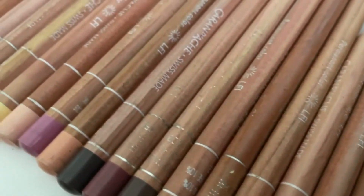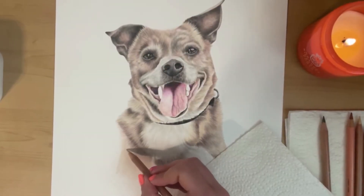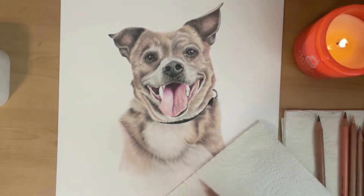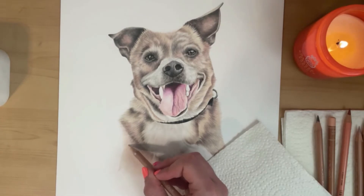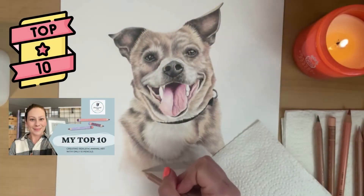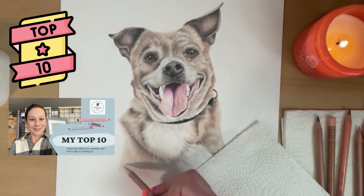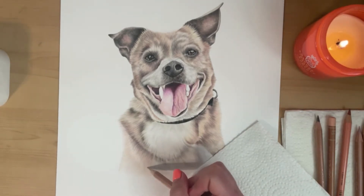For this piece I'm using mostly Caran d'Ache Luminance pencils. I love this brand of pencils especially for pet portraits, especially for that wheaty brownish color. They have the most perfect range that combine together to give a gorgeous and really realistic effect. I'm also using a couple of Faber-Castell pencils. I have another video you can check out right here that goes into my top 10 pencils and why I choose them over other ones.